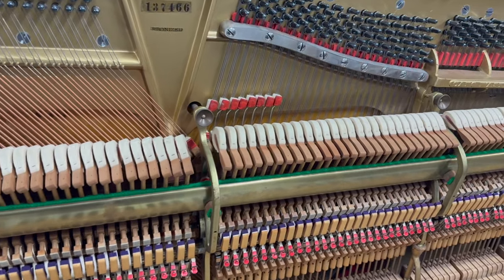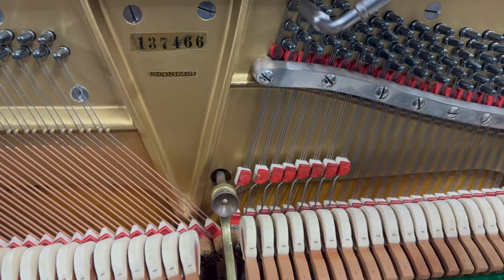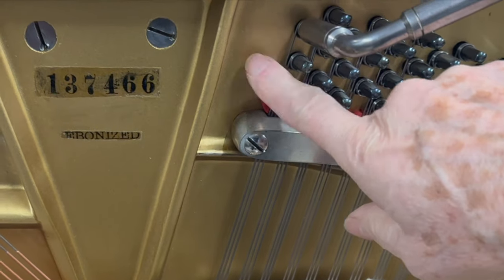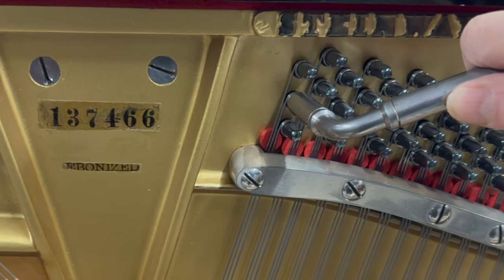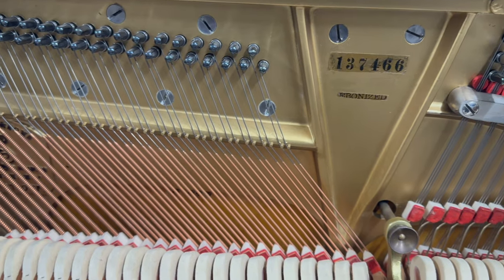So the restoration of the piano in some aspects has been done well. The tuning pins are extremely large, so they've obviously been replaced — not the breast plank behind — and this is quite common on Steinways, but they're about the largest you could get, so if you wanted to replace them again you would have to replace the rest plank. But they're holding and it's quite well in tune, so that's good.